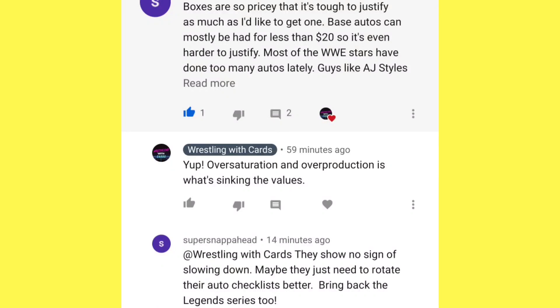This next question is kind of a two-parter from SuperSnapAhead on YouTube. He says: boxers are so pricey that it's tough to justify. Base autos can mostly be had for less than $20, so it's even harder to justify. Most of the WWE stars have done too many autos lately, they show no sign of slowing down — maybe they just need to rotate their auto checklist or possibly bring back a Legends series. I 100% agree with these comments, and it makes me want to touch on a few things.